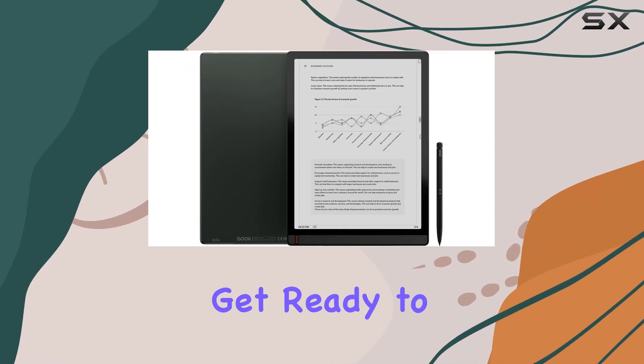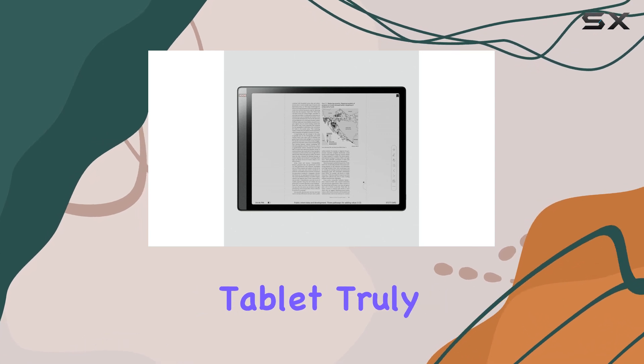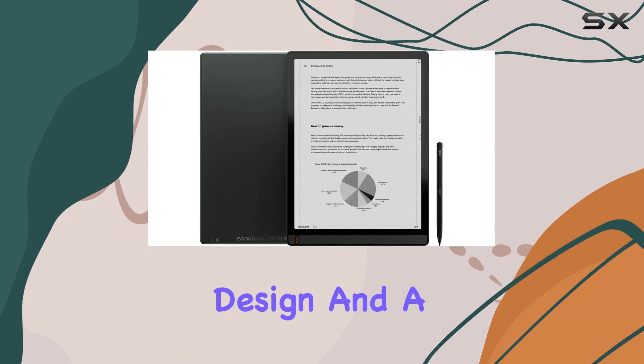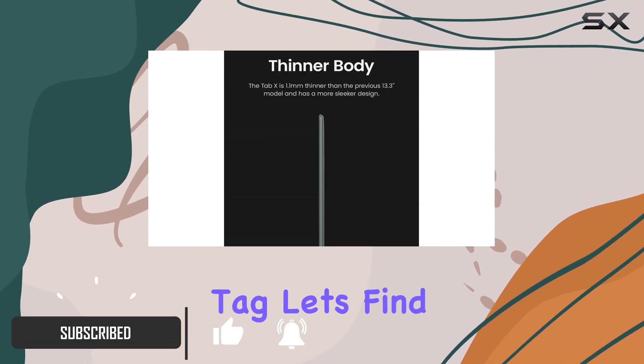If you're an e-ink enthusiast, get ready to fall in love with the Onyx Books Tab X. This tablet truly has it all: a massive display, lightweight design, and a super responsive stylus. Is it worth the hefty price tag? Let's find out.